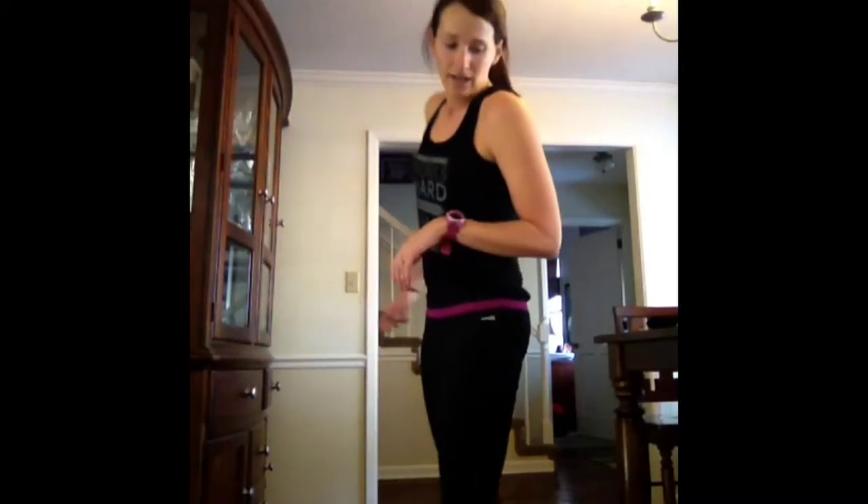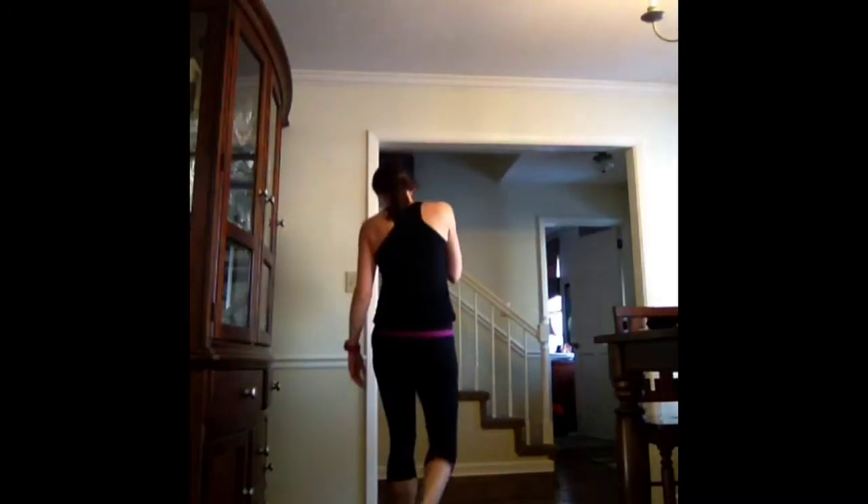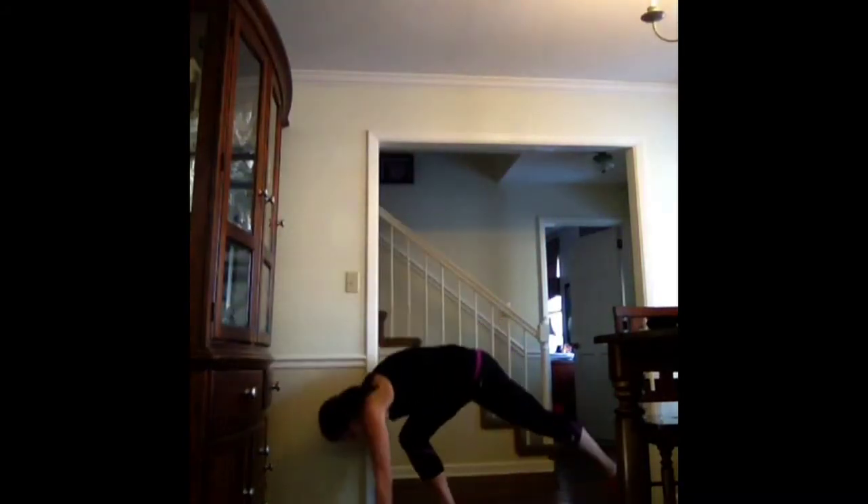Back to plank — last time. Core tight. Your body should be a straight line, and then you drop the hips. I believe in you, let's go, push. Fight for it. Good job.